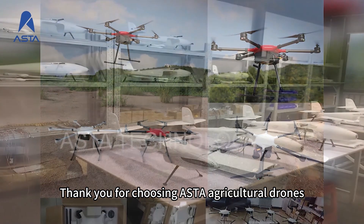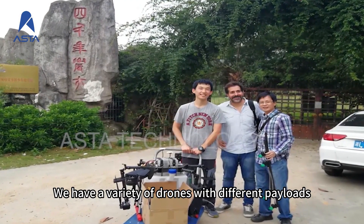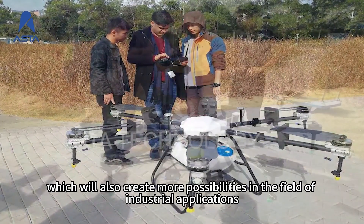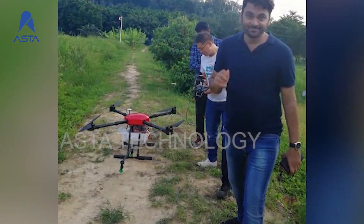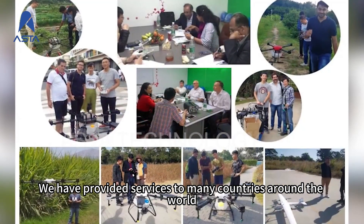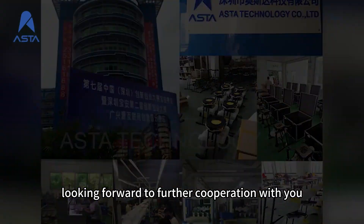Thank you for choosing ASTA Agricultural Drones. We have a variety of drones with different payloads, which will create more possibilities in the field of industrial applications. We have provided services to many countries around the world and look forward to further cooperation with you.